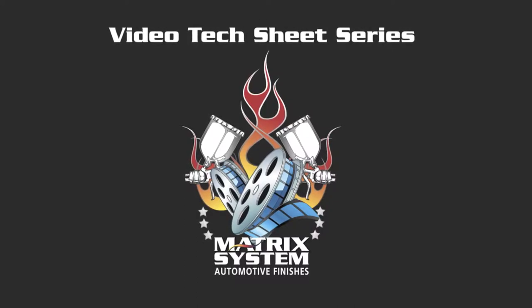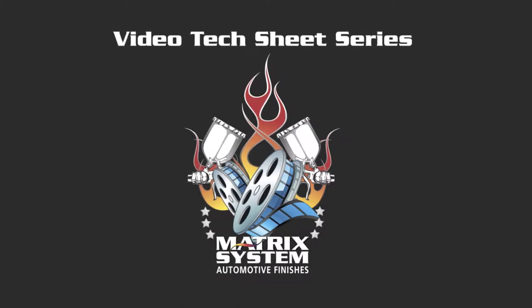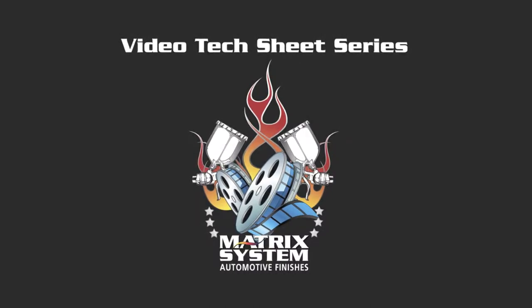Hey, and welcome back to the video text sheet series from Matrix Brand Car Refinishes. We're going to cover speed today. Speed is our friend. Speed can make us productive. But we've got to watch reducers and hardener selections, and this will help with that.